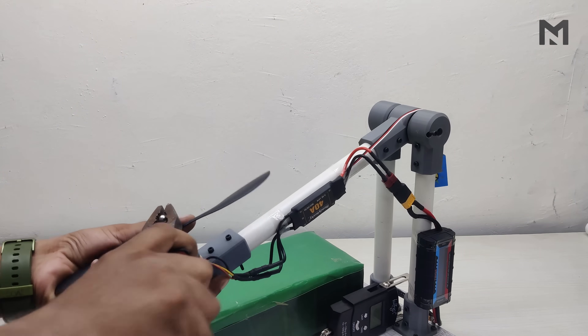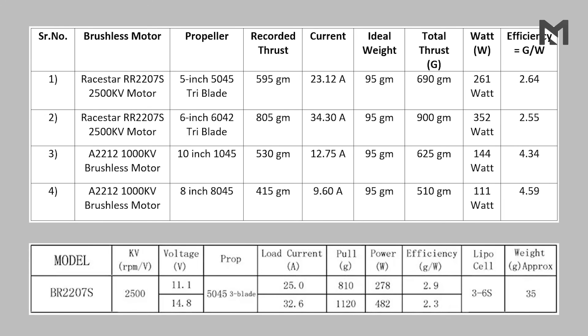The thrust test is completed and it's time for the conclusion. The performance chart above is from the thrust test, and the bottom one was provided by the Raystar motor manufacturer. For the Raystar motor: the 5-inch propeller produces 690 grams of thrust at 23.12 ampere, while the 6-inch propeller produces 900 grams at 34.30 ampere. Though the 6-inch propeller produces more thrust, it is less efficient than the 5-inch one — this is likely why the manufacturer doesn't recommend a 6-inch propeller. For the 1000kV motor: the 10-inch propeller produces 625 grams at 12.75 ampere, while the 8-inch produces 510 grams at 9.60 ampere. Though the 8-inch produces less thrust, it is more efficient. In fact, the 1000kV motor is about twice as efficient as the Raystar motor.